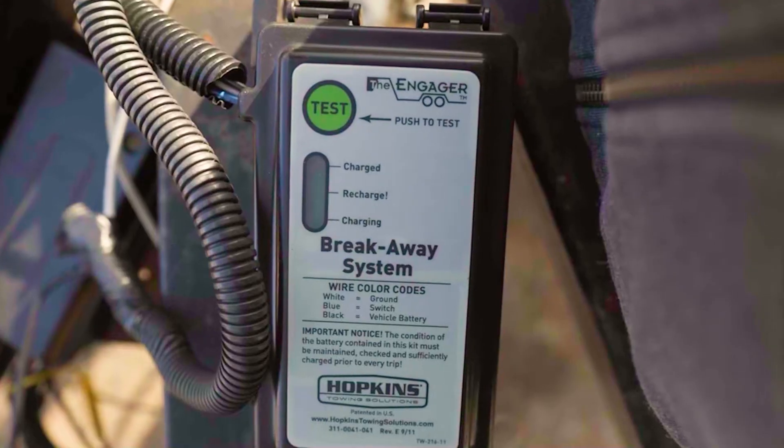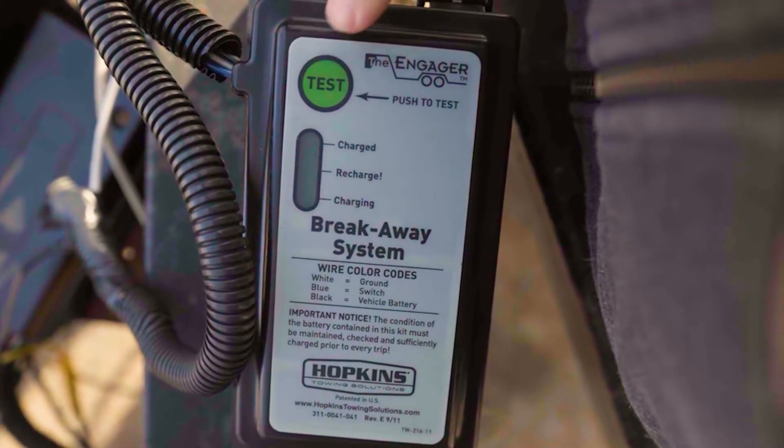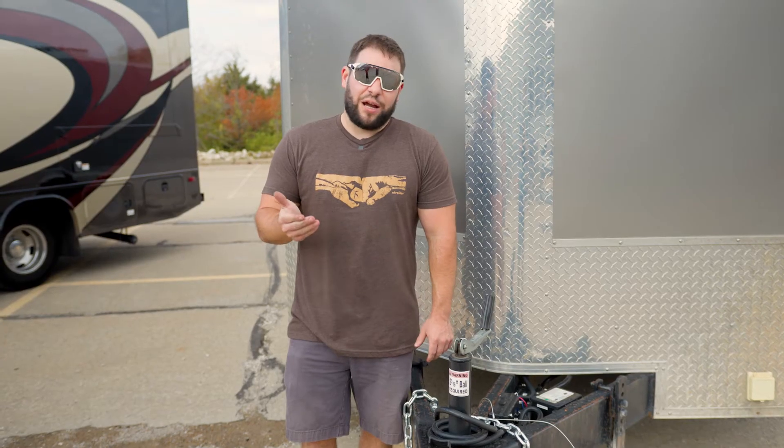Now there is the one with the built-in charger as well. That's going to always trickle charge just like the other one. However, that one has the charger on there so that when it does get depleted, it'll bring it completely back to life — so you don't have to remove it and take it to the garage.